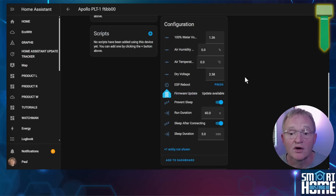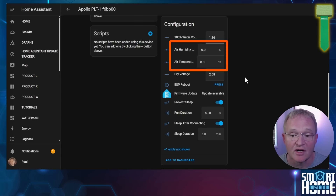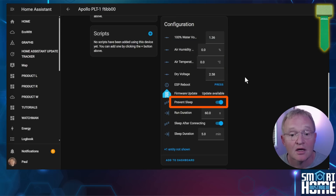Moving into the configuration section, we've already touched on the soil moisture configuration, but you also get offsets for calibrating the air temperature and humidity sensors — you'll need to account for the heat generated by the ESP32. And finally there's a prevent sleep toggle. As this is the non-battery version you can leave this toggled on; this will become more relevant with the battery powered version.